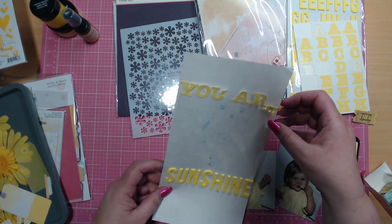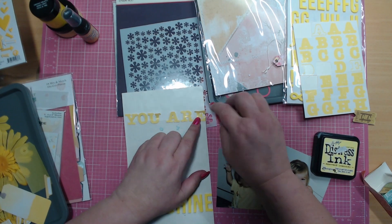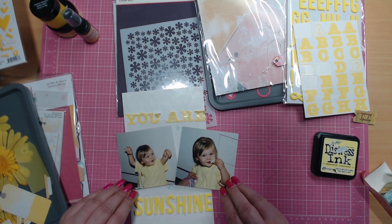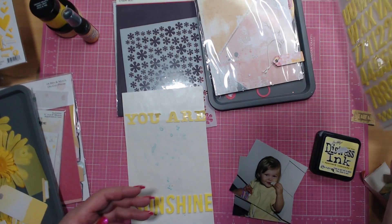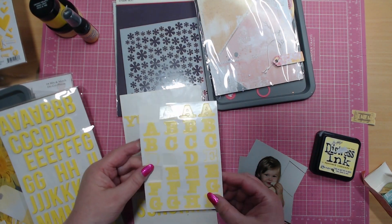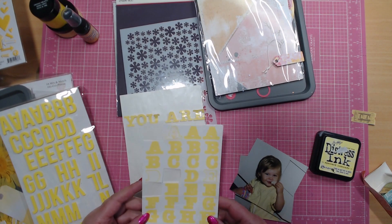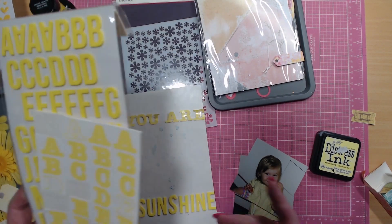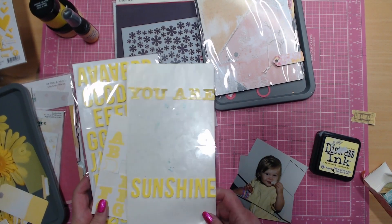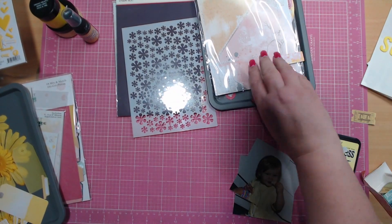I've also got some Bella Boulevard puffy stickers — little flowers and hearts — I might use some of those, plus some more tickets. I've decided I want my heading to be 'You Are Sunshine,' which obviously goes with the color theme, but also these are the photos I'm picking and she really is a bundle of sunshine. I'm using two different types of letters: the Simple Stories Color Vibe foam stickers and also these from Creative Memories, which I've probably had in my stash since I first started scrapbooking over 20 years ago. Really getting to do a bit of stash busting! I chose the letters and titles to make sure I had the words I wanted before I started.